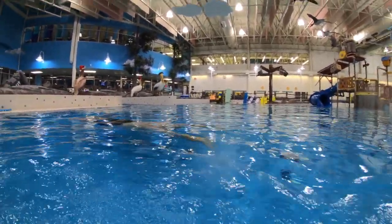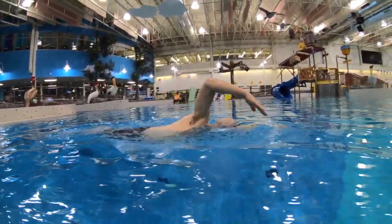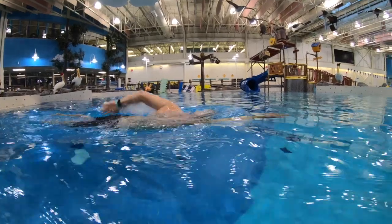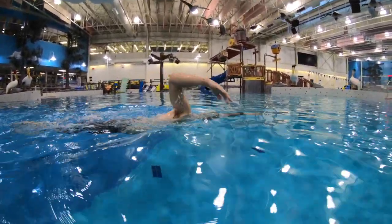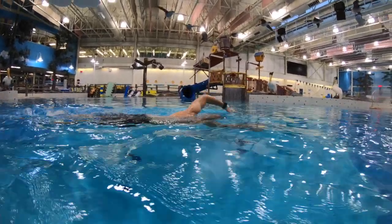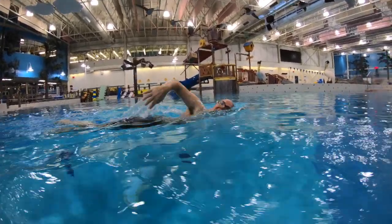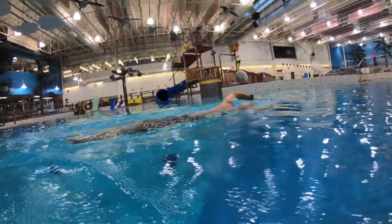Here we were working on getting that elbow high and swinging through — swing the elbow forward and keep the hand underneath. If we watch closely, we should see a lot less splash with that elbow because it's high. The hand is separating the water to allow the elbow to enter, and it should be the hip that's driving the whole arm into the water.